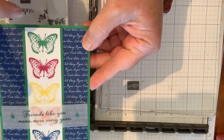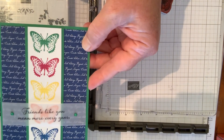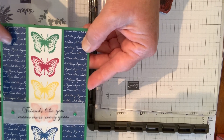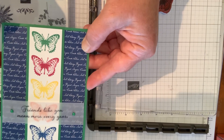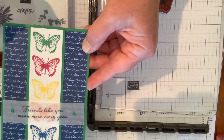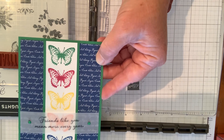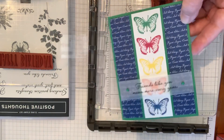That's how I created the fun design on the front of the card today. This also uses the six by six Blueberry Bushel designer series paper, which will be retiring, as well as some dot elements. Thanks for popping by today — let me know if you have any questions and please subscribe to my YouTube channel. Look for Kim Quady at kimplayswithpaper.com. Thanks so much, have an awesome day!